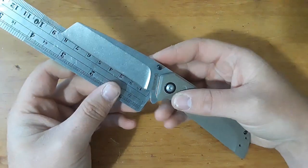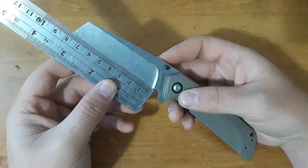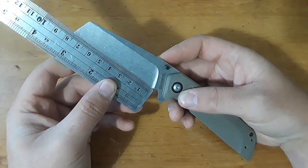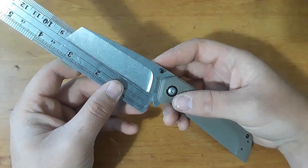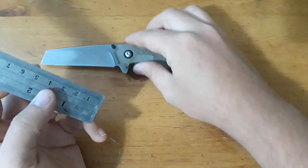Blade length here — measuring the sharpened edge, we're coming in at just a hair over three inches. If we go all the way back, we're under three and a half inches. So, kind of a medium-sized knife.